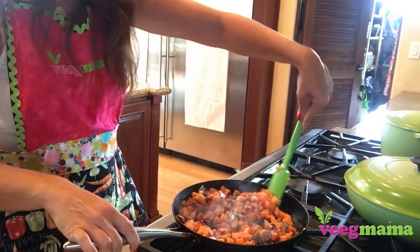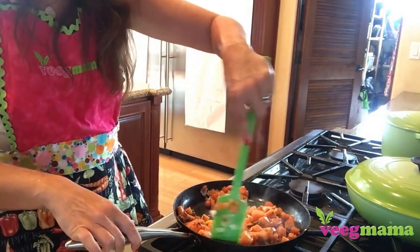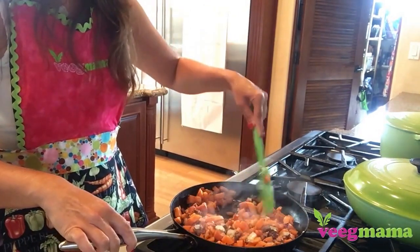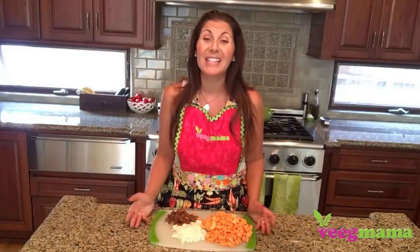Crumble the tempeh bacon in and sauté everything together. Let it cook for another three to four minutes until it's all cooked and ready to go — and your sweet potato hash is done. It's that simple.